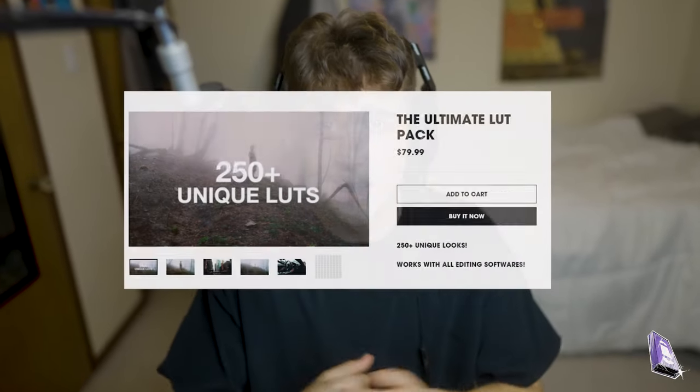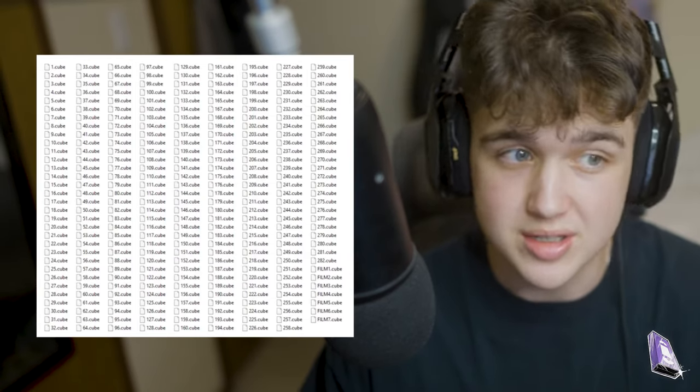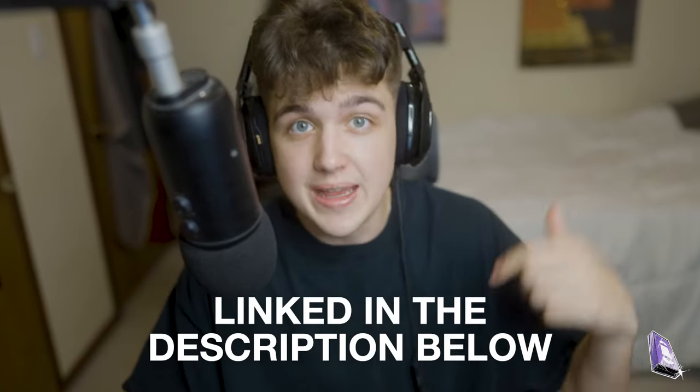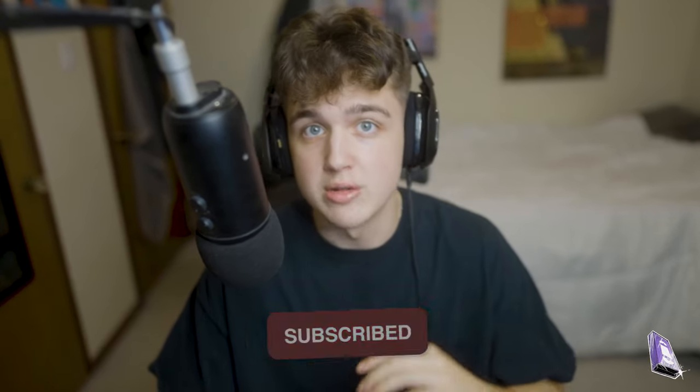Today we're going to be coloring with my LUT pack — it's on my website, it's the Ultimate LUT Pack. It contains 250-plus LUTs you can use for all your projects. You can mix and match them or use them one by one; there's just a lot of options. It's called the Ultimate LUT Pack for a reason, so if you want to grab it, it's linked in the description below. Make sure you leave a thumbs up and subscribe if you want to see more videos teaching you how to edit music videos, tips and tricks, and all that.